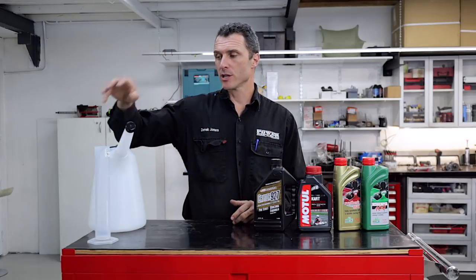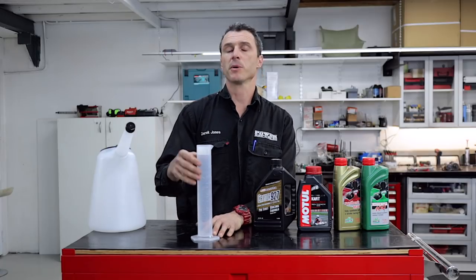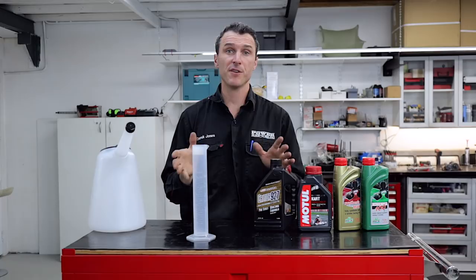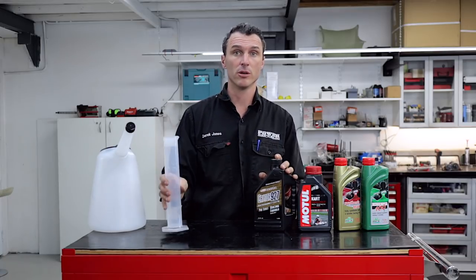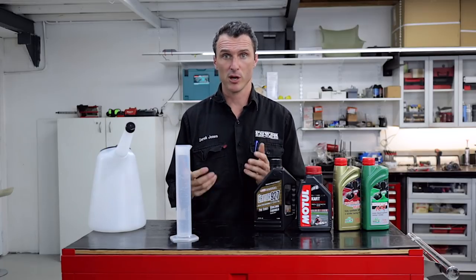Alternatively, you can use your beaker and measure out 500 mils or 250 millilitres, or use two of them if you're using a 50 to 1 mix in a 10 litre jerry can. Then you just pour the two measures of oil straight into the jerry can, mix it up, and you've got pre-mixed fuel for the whole day.